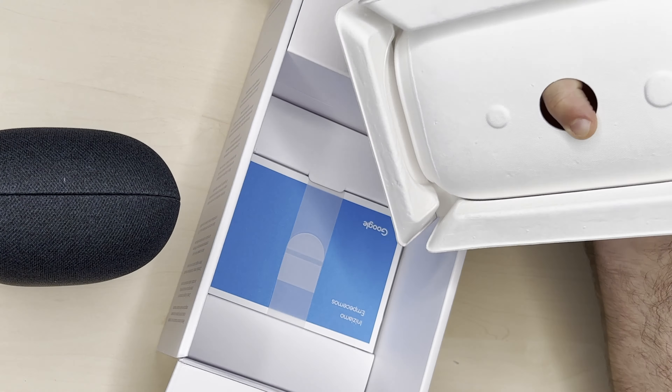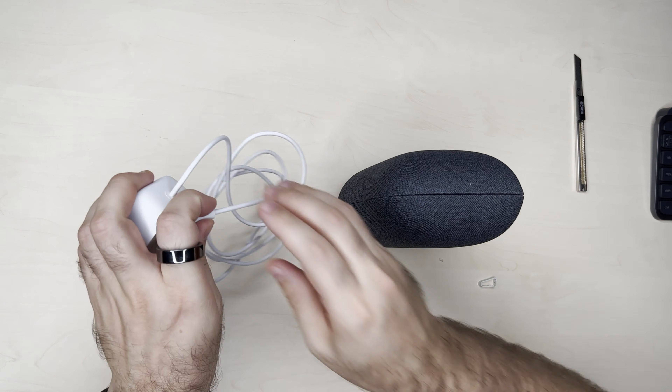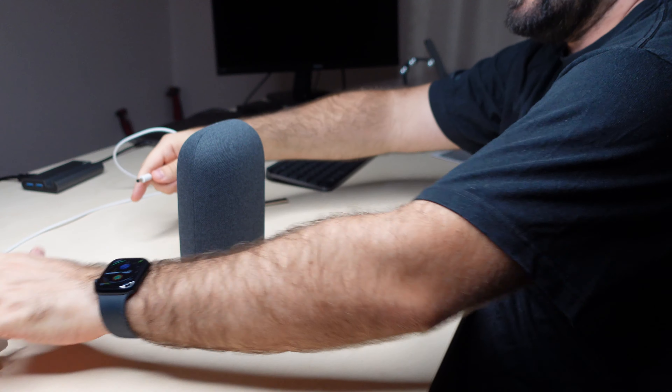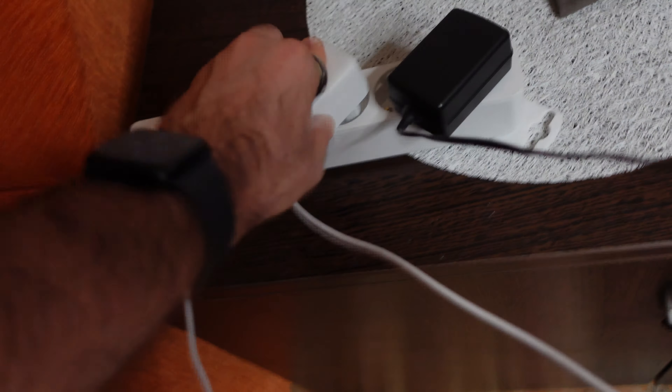There's a little microphone switch, the power port, and that's it. Let's see what else is in the box. There's the power brick, the power cord, and the Google Nest itself. I'm going to plug it in now.